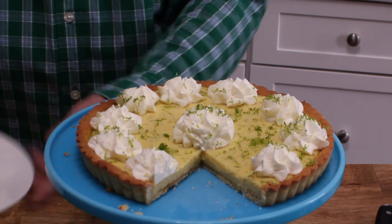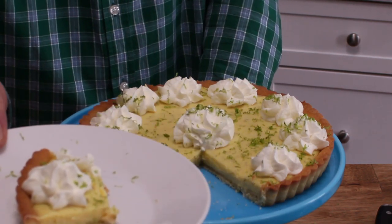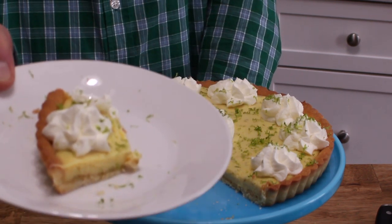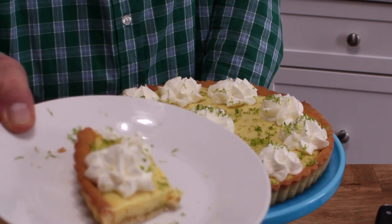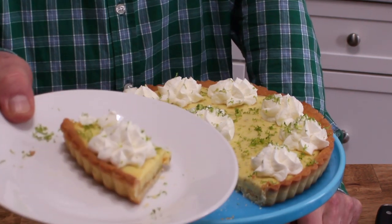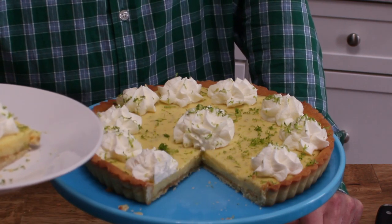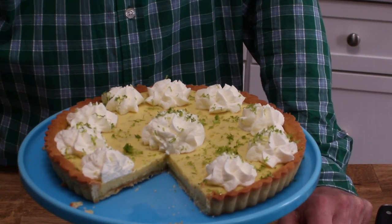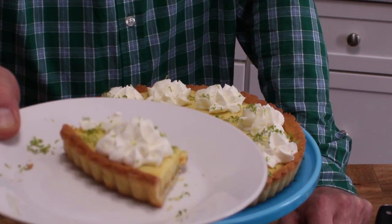Yum yum yum! It tastes like Florida sunshine sandwiched between a cookie-like crust and a mountain of sweetly whipped cream. You've got to try it. I will post the recipe on my website, and I will post the link to the video for this fabulous crust down in the description box below. I will see you next time with another delicious recipe. Bye for now.